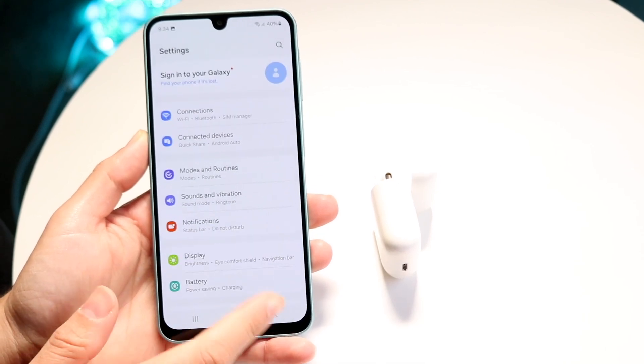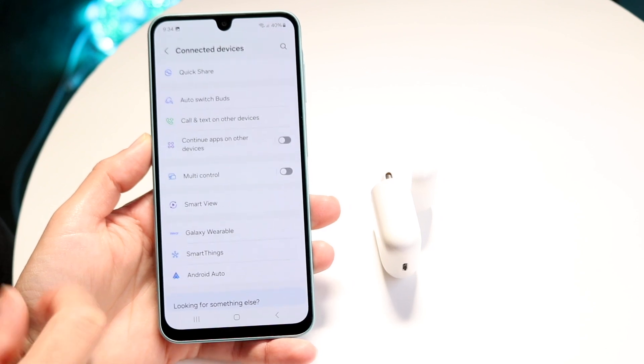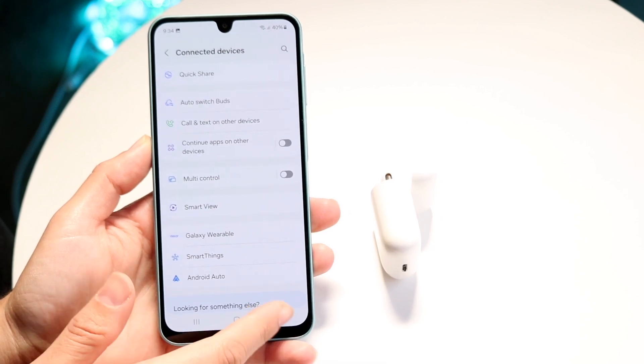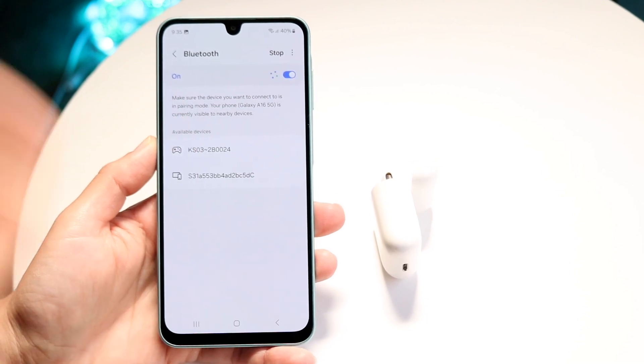So on your Samsung Galaxy A16, make your way over to your settings app. Click on connections and then go to Bluetooth.